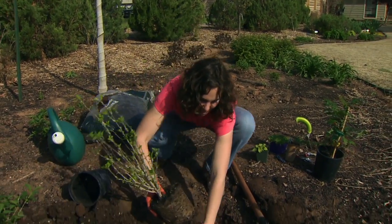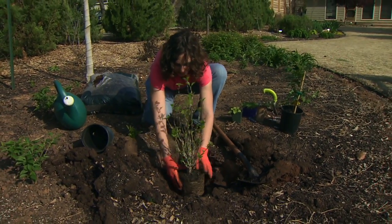I'm going to set my plant in here just to see if I've gotten the hole deep enough, and it looks about right.